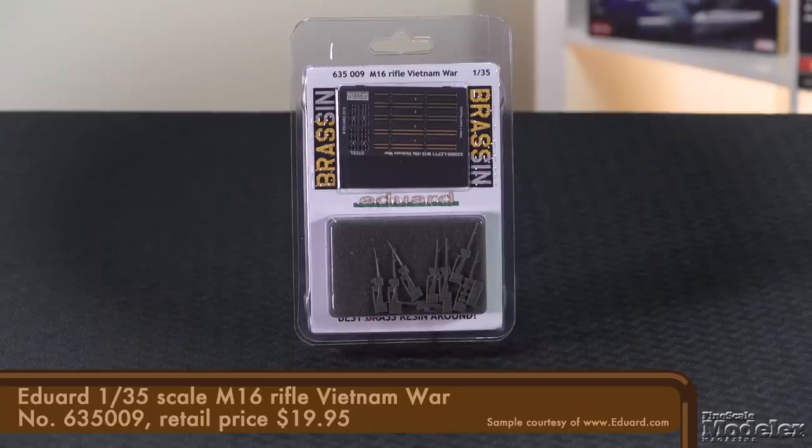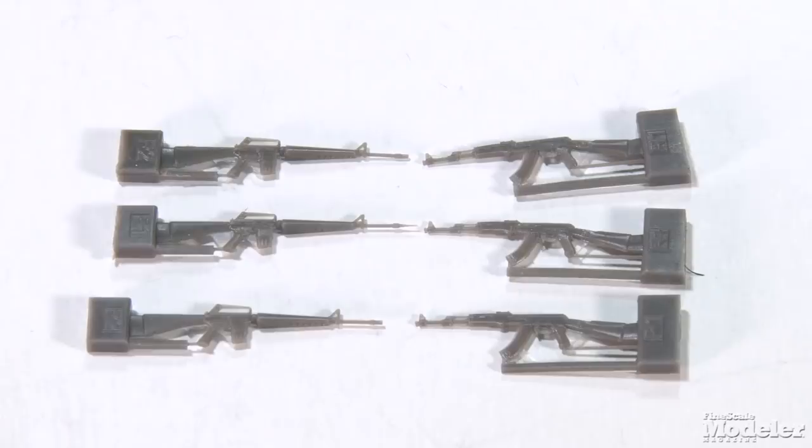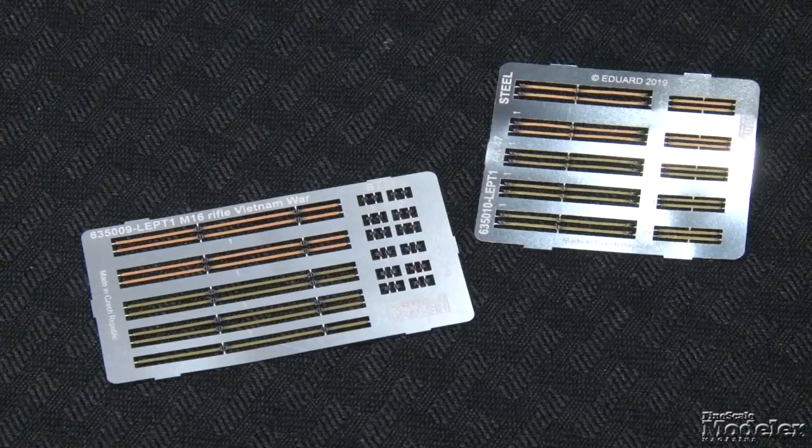Before we get on to our final kit, let's take a look at a couple of neat 1-35th scale weapon sets from Eduard. These come under the Brassen label. There's a set of M16 rifles — the early version appropriate for the Vietnam era — and a set of AK-47s. Each contains eight sharply cast rifles with fine details that will require care to get off the pour stubs. In addition, there are four magazines in each set and a fret of photo-etched straps. These are well-made weapons that would look right at home in any number of dioramas or vignettes.